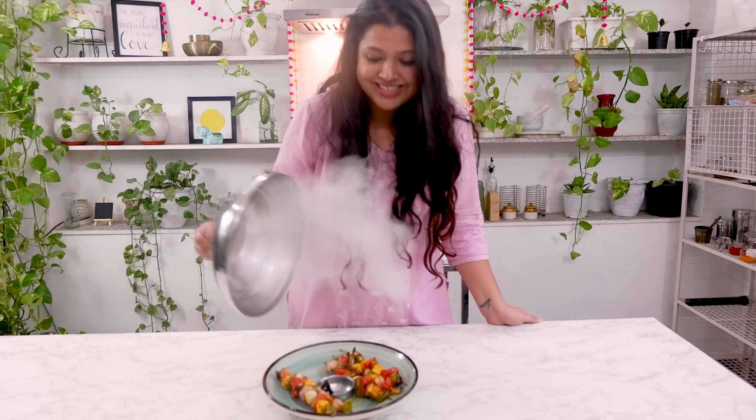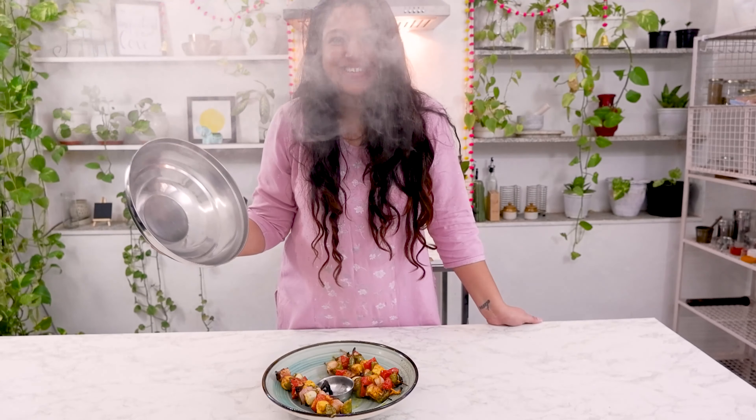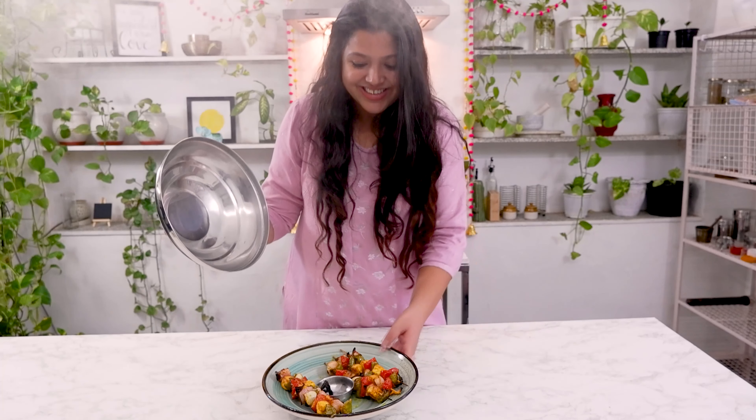Remove the lid after 2 to 3 minutes and serve the paneer tikka sprinkled with lemon juice, and garnish it with green coriander leaves. I'm gonna soon make a second part of this video without using a microwave oven, so stay tuned and subscribe to my channel for more. Make sure you hit the like button — it always means a lot when you do that. Share it with your family and friends. This is Diwali and I'll see you next time. Bye!